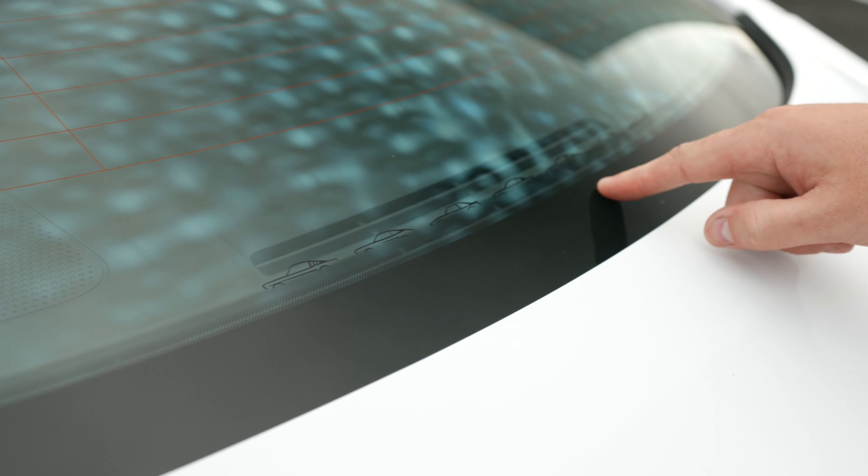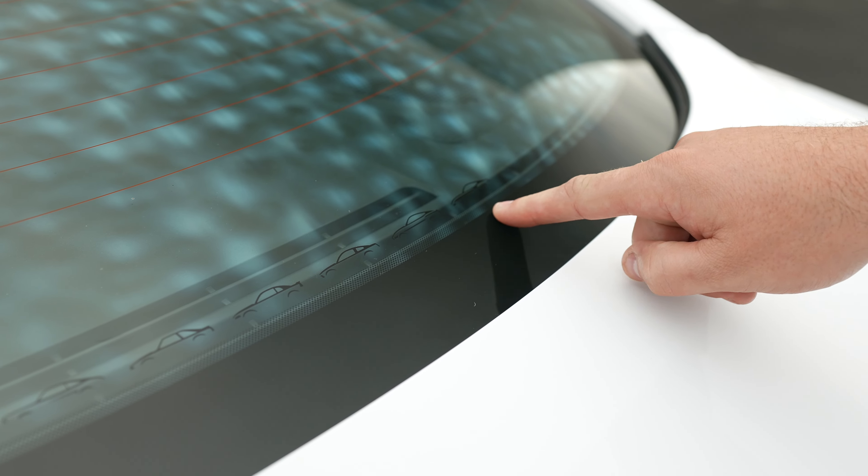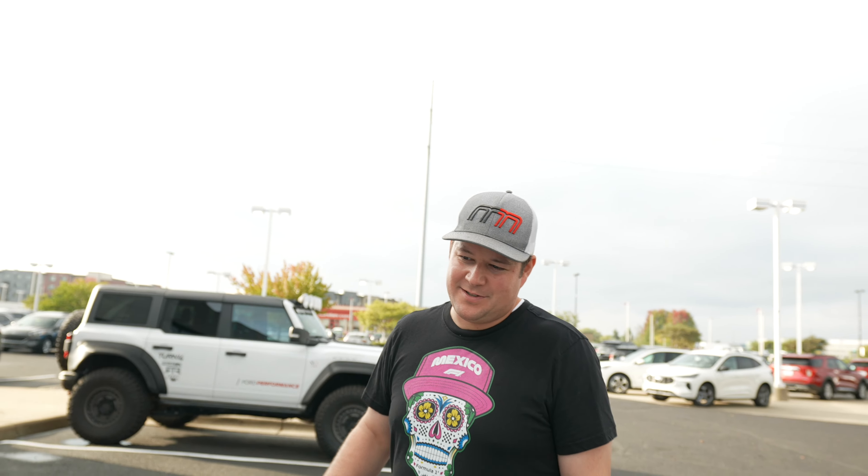Number four — this is like an Easter egg. Not really a performance thing, but it looks really cool. Gen one, gen two, gen three, gen four, gen five, gen six, gen seven Mustangs are all in the back, kind of seamlessly worked in there. It's one of those things you don't notice until you're washing the window, but it's really cool. It kind of pays back to the heritage of all the different cars and I think it's a cool touch.